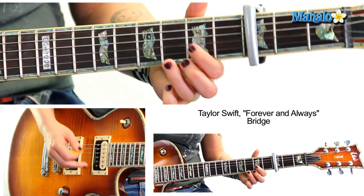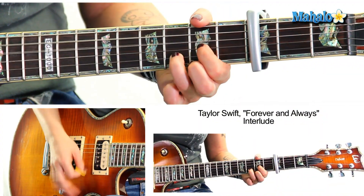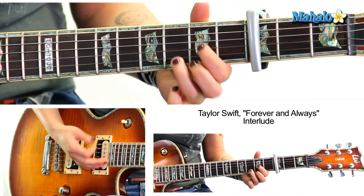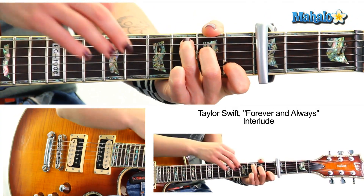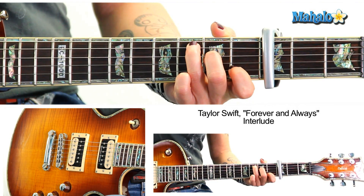And then D — one and two and three and four and. Then you end with the interlude: E minor, D, C — one and two and three four, one two three four. E minor, D, C. And that's the end of the song — you just let the chord ring and fade.